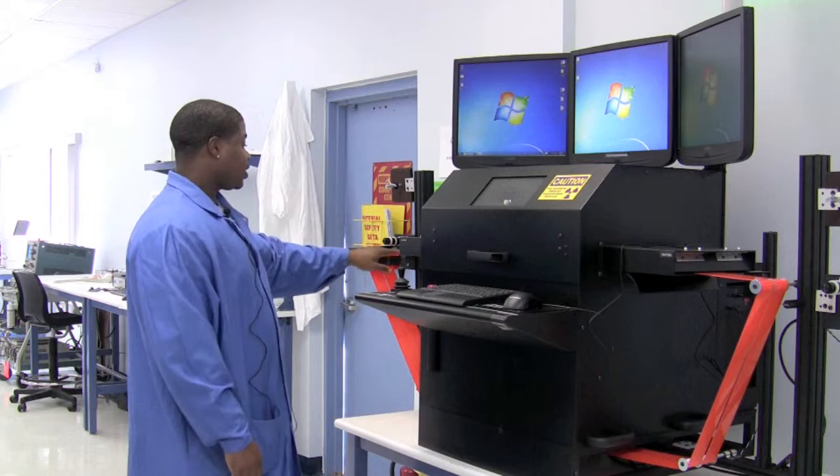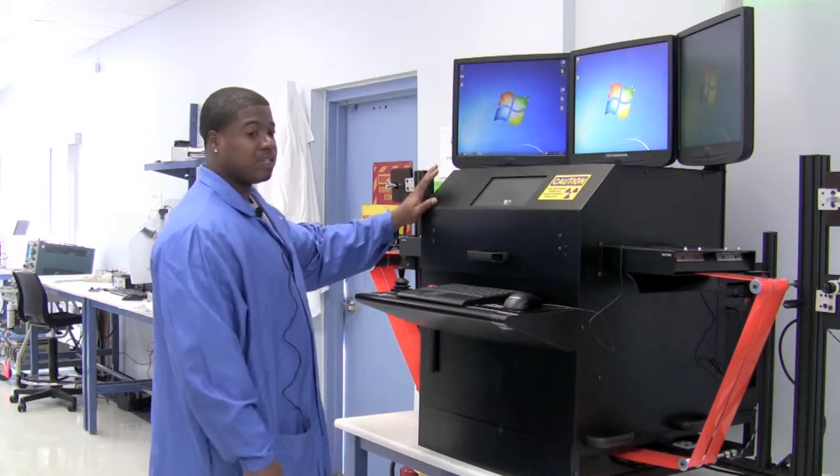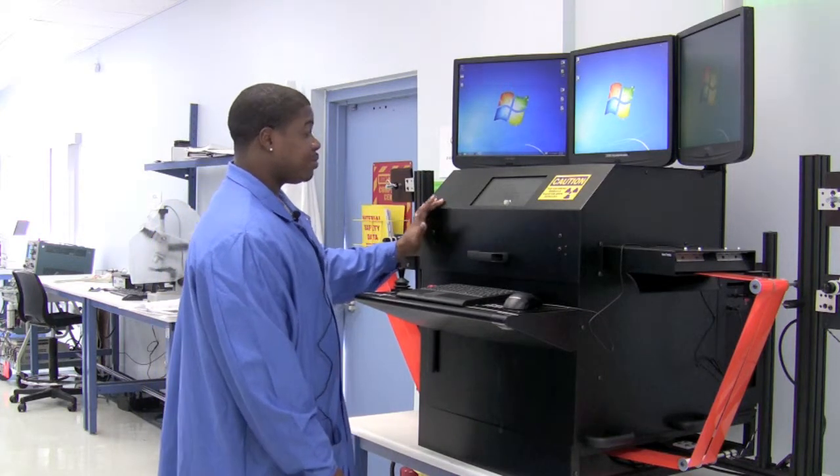You can also see the orange conveyor belts. Once we open up this door, we can load a tray or a tube into the system on the platform inside to perform our x-rays.